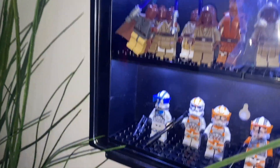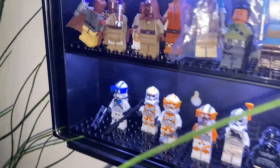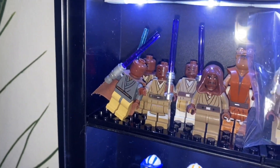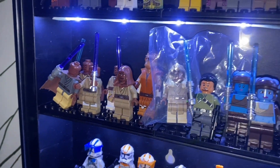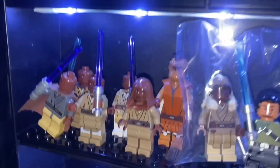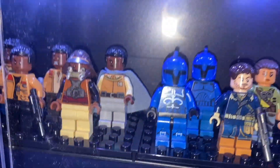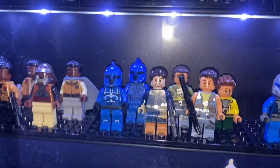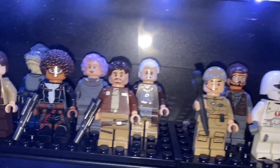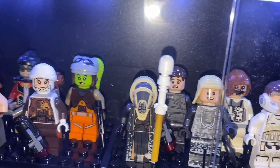Down here we've got all my new clone troopers that I couldn't fit up the top, then we've got all my Jedis, all my Flo Crone is in there. We've got Finn, we've got guards, we've got Landos, we've got Mr. Gold. We have a bunch of rebels and characters that really don't have a place, like Poe Dameron, and then we start our bounty hunters.